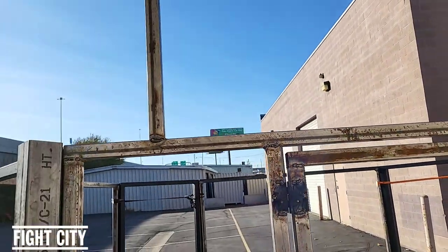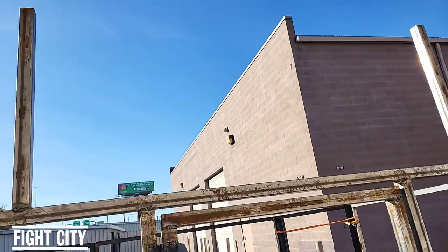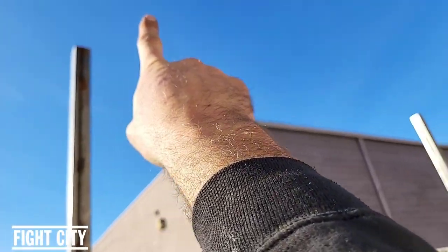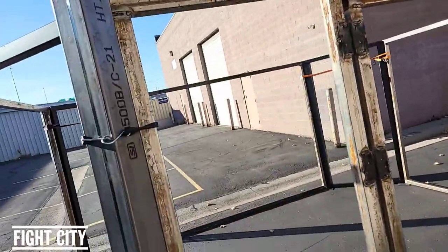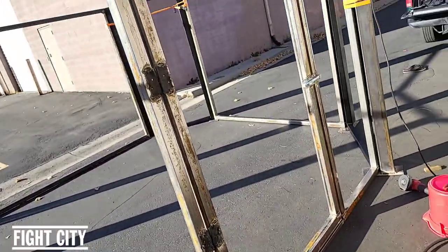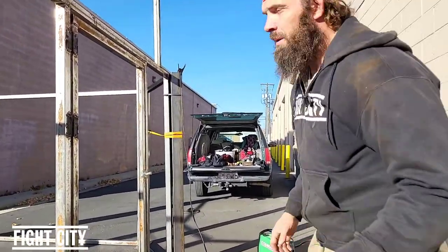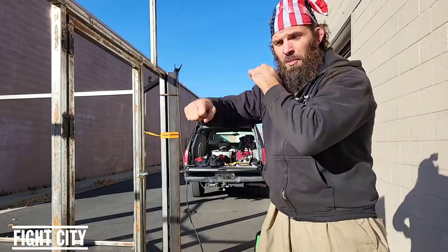This cage has got some bull horns on it right now. You might be wondering what those are. Eventually I will take a 90-degree off that and then a rubber band straight down, and that's where the double end bag will go. You'll be able to stand about right here and hit those double end bags.